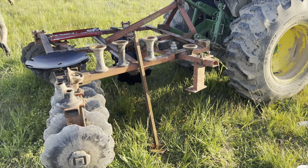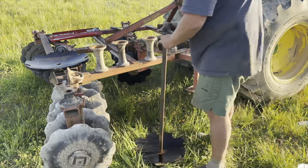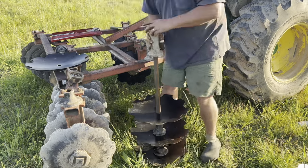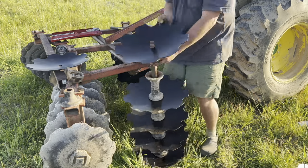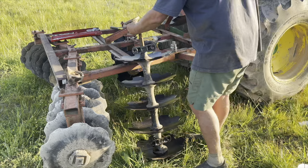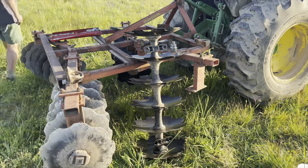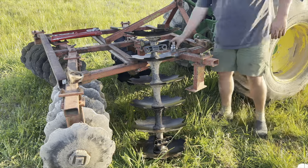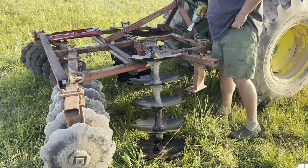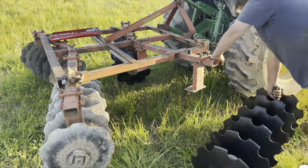Now I'm getting ready to stack the blades onto that axle. That whole axle and group of discs makes up what's called a gang, and on this disc there are four gangs — two on the front and two on the back. This time it goes much faster because I remembered how it needs to go. One of the things I really enjoy about farming is that there's always something new to learn, and handling equipment like this, it's really important to be able to do some of these simple repairs yourself because they can get costly.